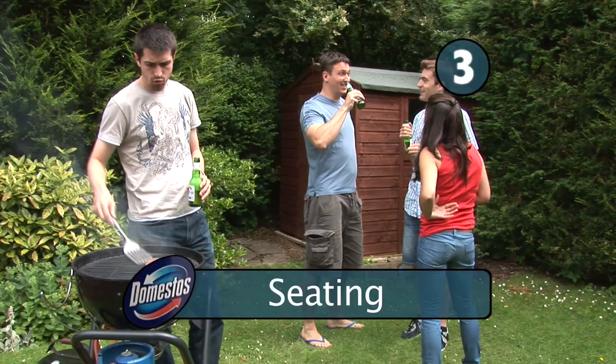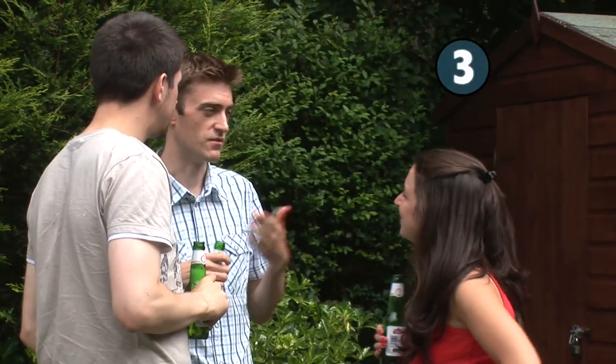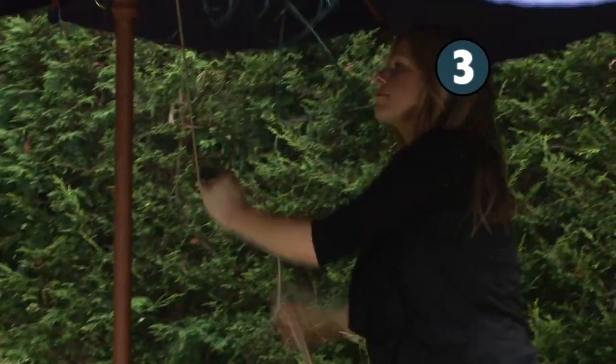Step 3: Seating. As the day goes on and the beer gets drunk, people are going to want to sit down before they fall down. So make sure there's plenty of seats, preferably in the shade, so you don't end up with a garden full of pink peeling people.